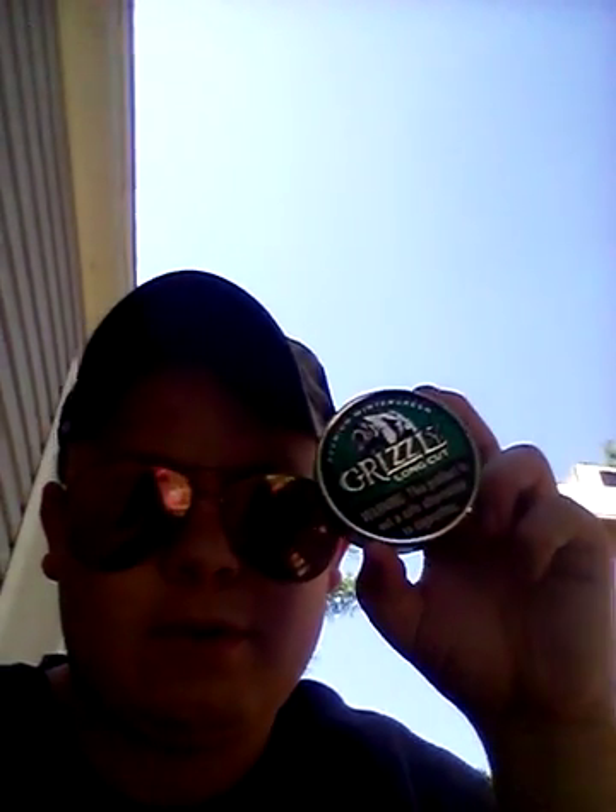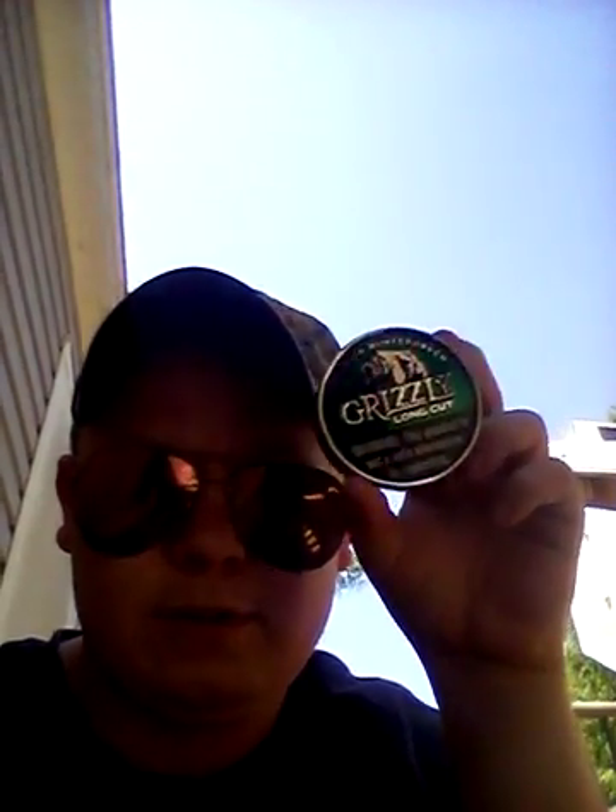What's up guys, it is Caillou from the Redneck Rodeo trying to get back to my videos. Today on this wonderful Sunday I have some Grizzly Green — you can see that it's Grizzly Green.